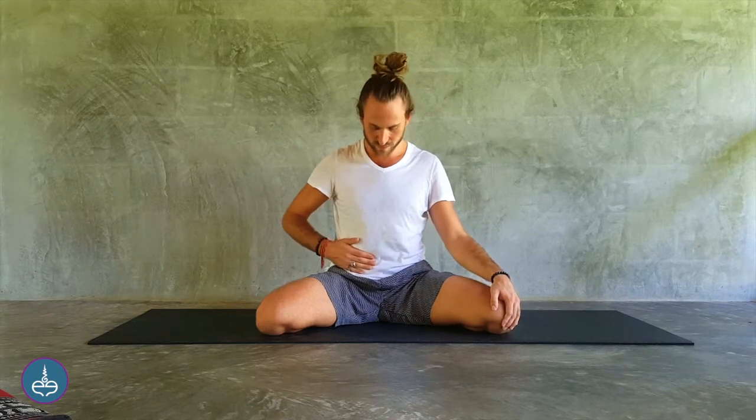If you're new to this practice, hold a hand on your belly to make sure the belly is going in with the exhalation. Some people have it backwards — the belly tries to come out. To remind yourself, hand on the belly, feel the belly go in with the exhalation.